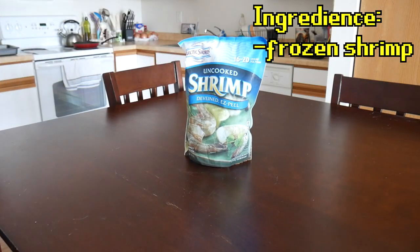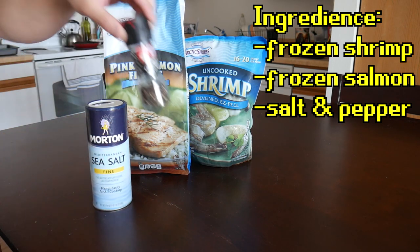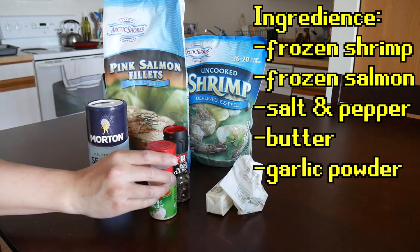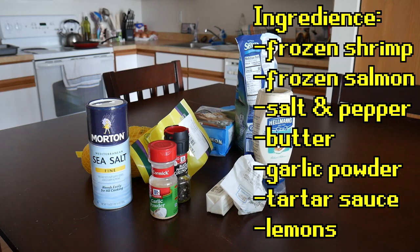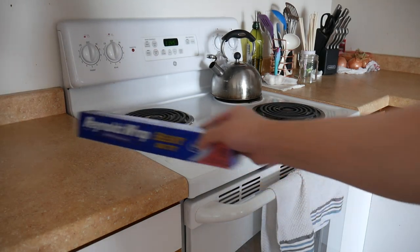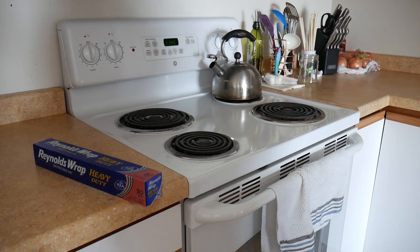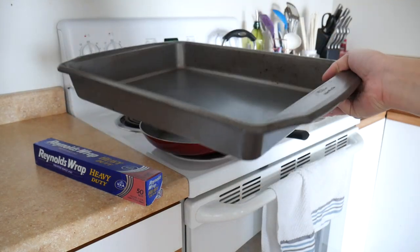We've got some frozen shrimp and some frozen salmon fillets. I'm also going to need some salt and pepper, butter, garlic powder, butter sauce, and lemons. You're obviously going to need a stove along with some heavy-duty tinfoil, a pan, and one of these things.